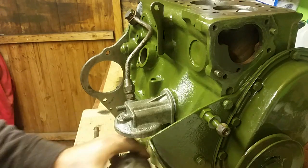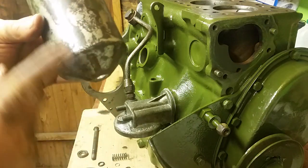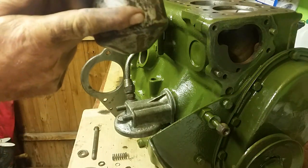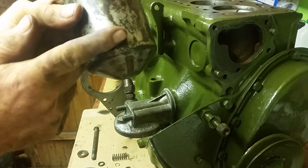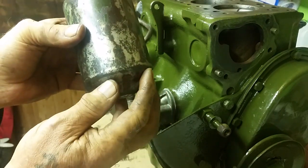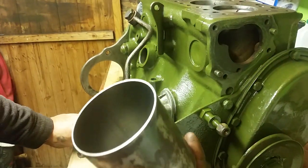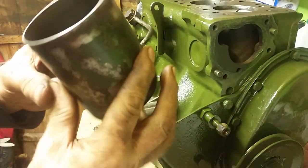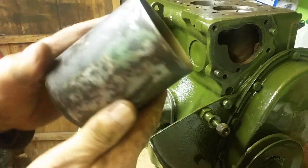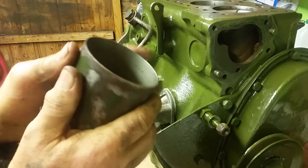These don't come any simpler than this. If you look in the housing, the bottom piece will be full of sludge on your engine - completely full of rotten, hard sludge because people don't bother cleaning these out. I've cleaned that out thoroughly and sandpapered it down, and it'll get painted along with everything else when it's all assembled.